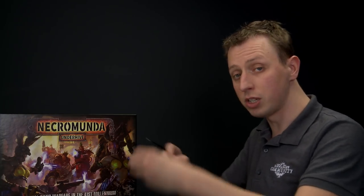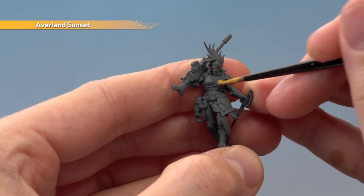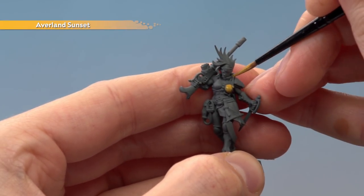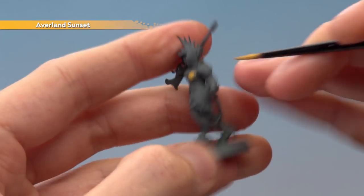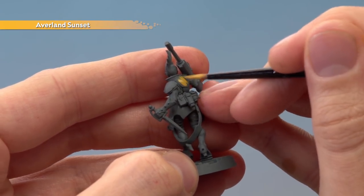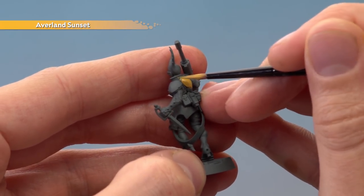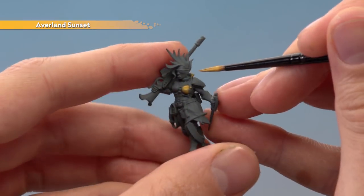The area we're looking to paint now is the armour, mostly in the form of the armour jacket she's wearing. You also need to paint around the collar and on the back of the body where there's more armour. If you can still see some of the Mechanica Standard Grey undercoat showing through, just let this coat dry and apply a second thin coat in exactly the same way.